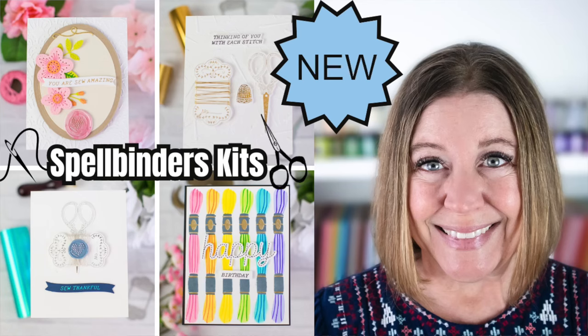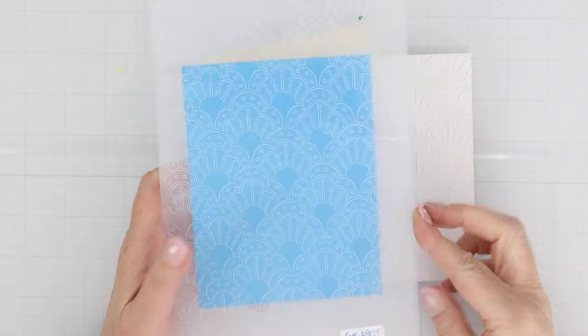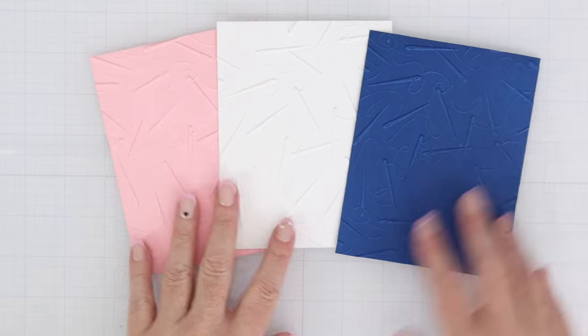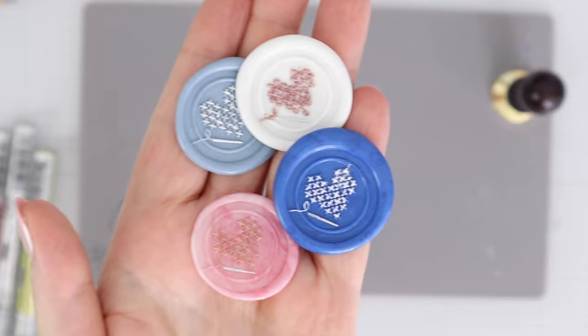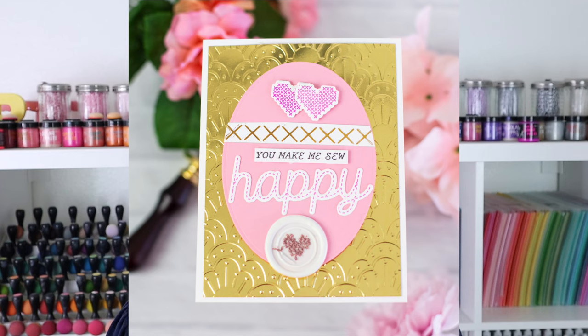This month the theme of all the Spellbinders Kit Clubs are based on stitching, sewing, and handmade items. Hi everyone, I'm Rebecca Keppel, and in today's video I'll be sharing with you the new Spellbinders Better Press Kit Club, Stencil Kit Club, Stamps and Dies Kit Club, Embossing Folder, and 3D Embossing Folder, as well as the Wax Seal Kit of the Month and the Stitching Die of the Month. All of these new clubs have items like scissor images, needles and thread, and cross-stitch images. So if you like to add a homespun look to your cards, this is the video for you.